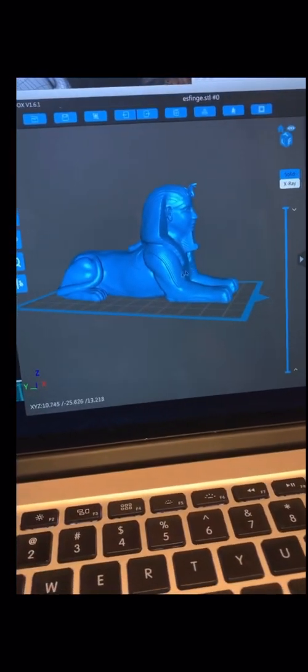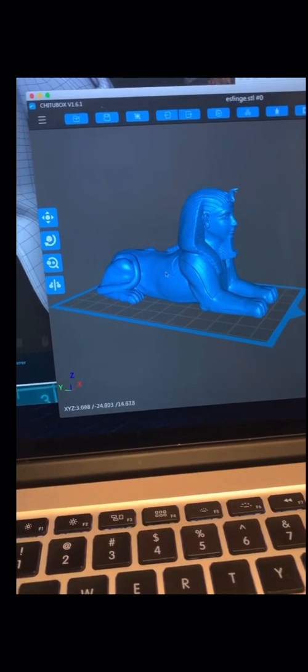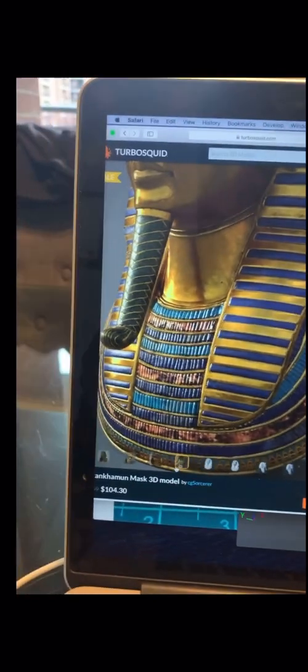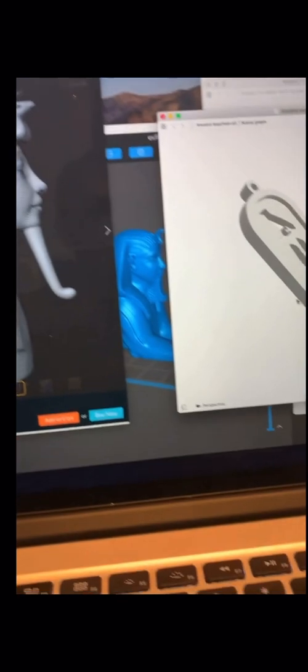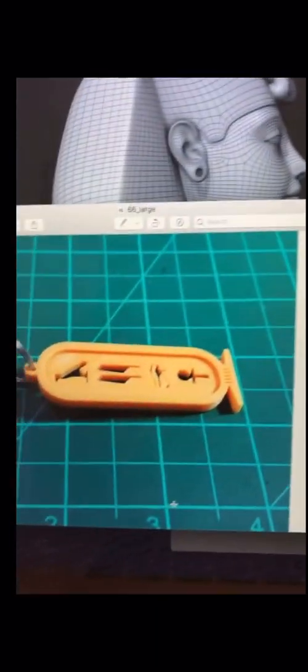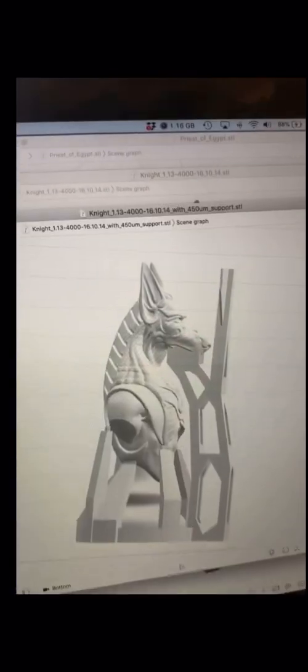I also have some designs. My first one is this sphinx — I found it really cool, I'm going to print that one out and have it on my table. There's also the mask of Tutankhamun I might do as well, though that one's going to cost a bit of money. There's also a keychain you can make — a nice keychain that goes on a ring. Here's a sample of it right there.